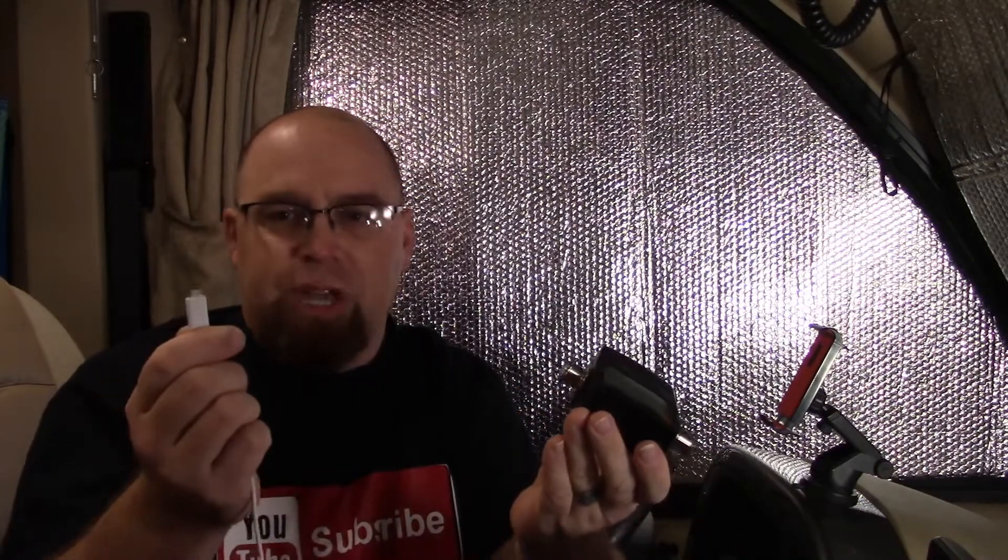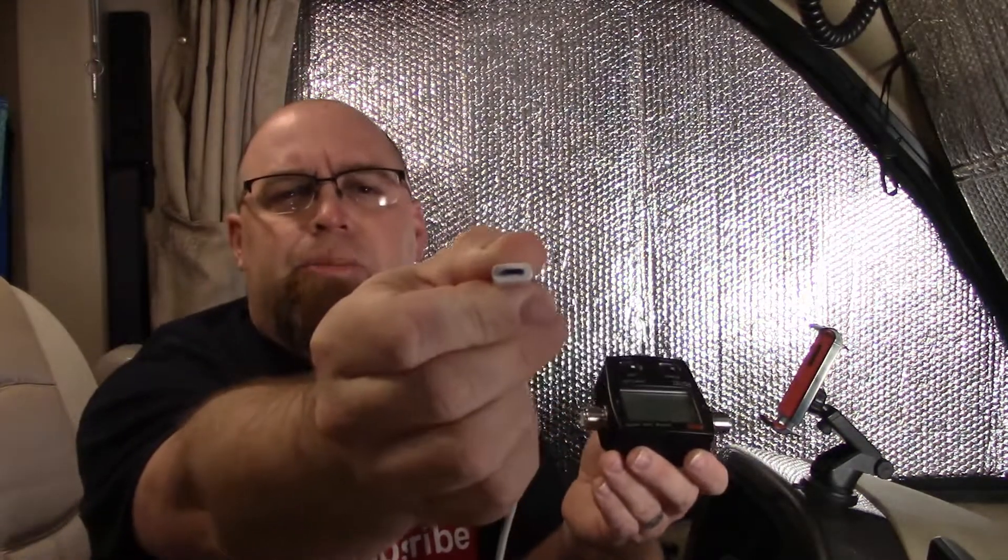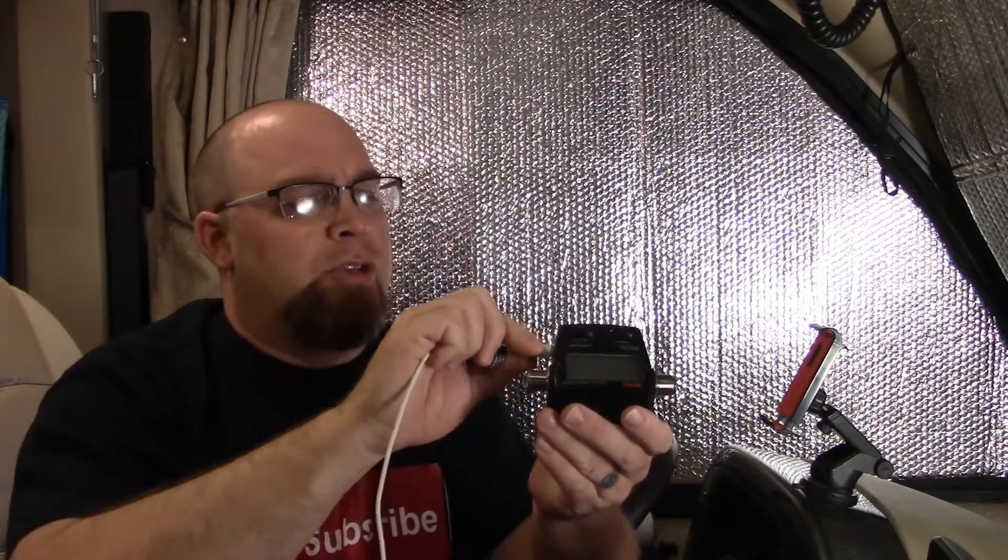It didn't come with a USB cable. Because we use older Android phones, it takes a micro USB connector. So we plug that in, turn the power on, turn the light on, and it's got a nice backlight.